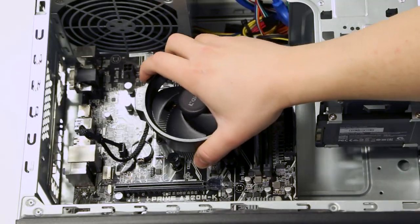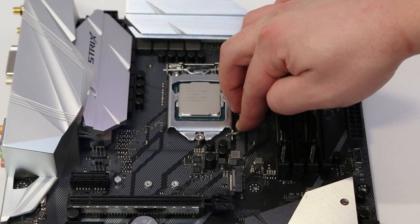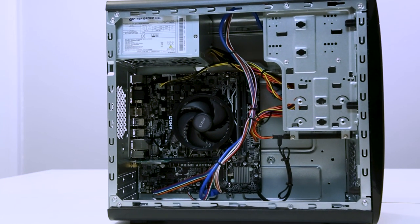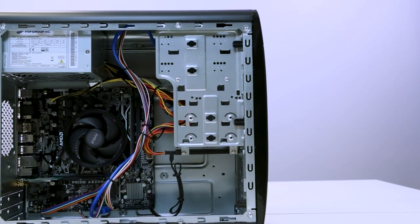Hello and welcome to eBuyer. Today we're going to show you how to install a motherboard into your PC. It's important that you select the correct motherboard for your CPU. In this video we're going to be using an AMD Athlon 3000G processor on an AM4 platform.